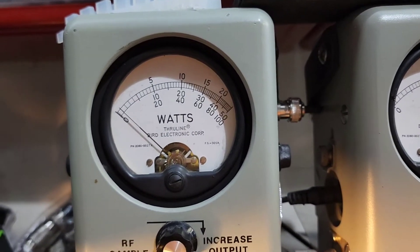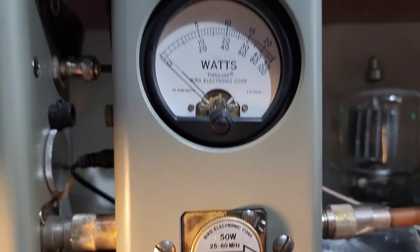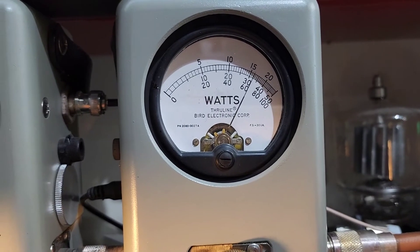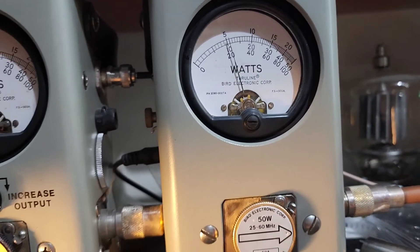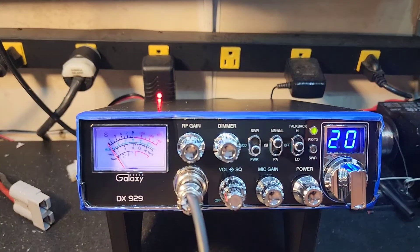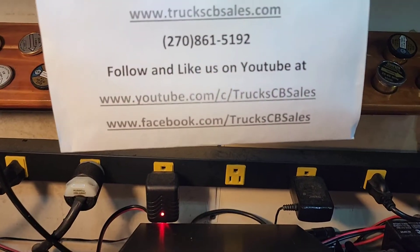Hello! So we're dancing between 14 and 15 Bird on the 50-watt slug — hello one two, one two, one two — 32 peak. Alright Jimmy, it's ready to come to you. Hope you enjoy it and appreciate you. Your friend, Truck, at truckcbsales.com.